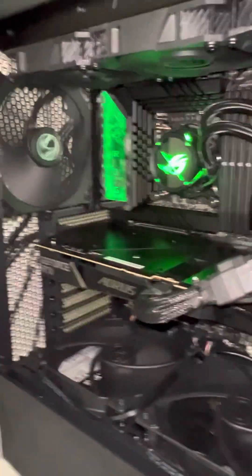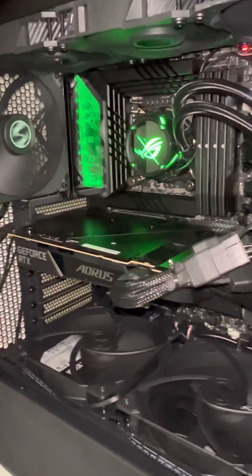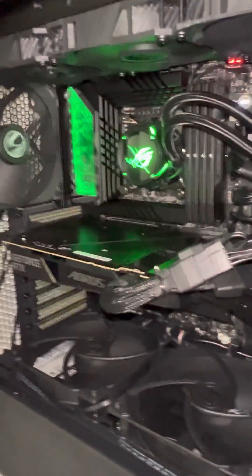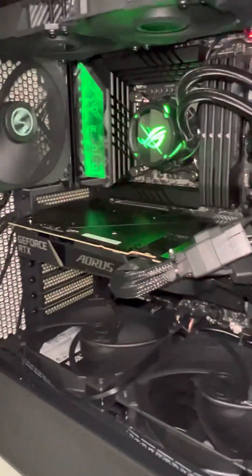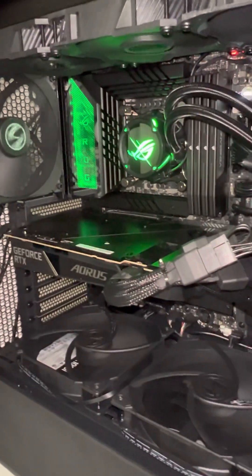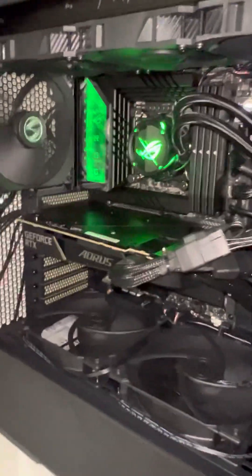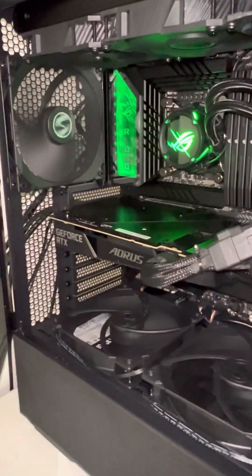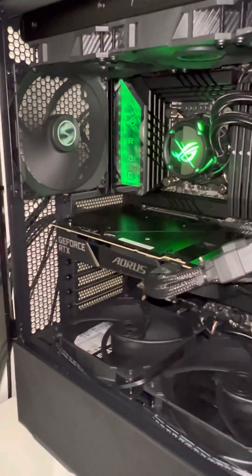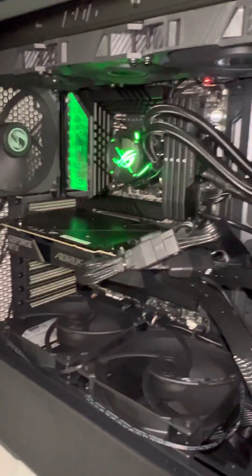I'll make one more update video once I get a new card or find out what happens. Maybe I'll get my money back and go buy the ASUS TUF fan version instead — I hope that one doesn't have a noise issue like this. Anyway, that's my review of the GIGABYTE GFOX RTX 4090 WaterForce revision 1.1. Sorry for my English, and I hope you have a nice day — bye bye!